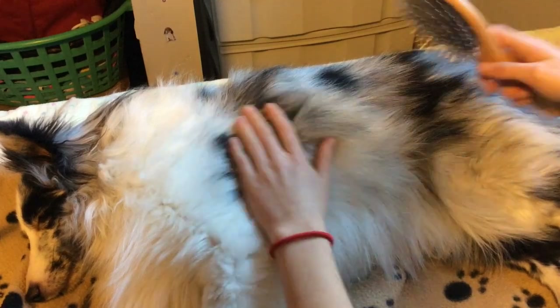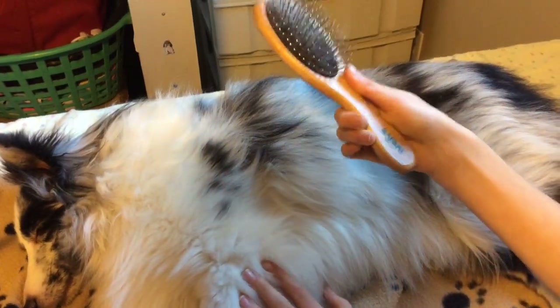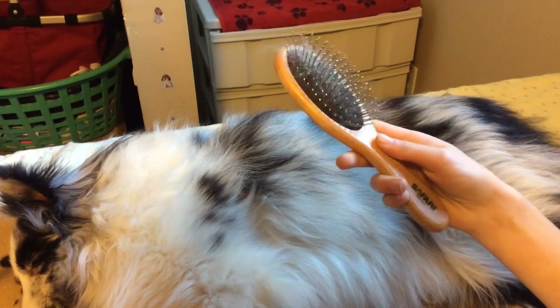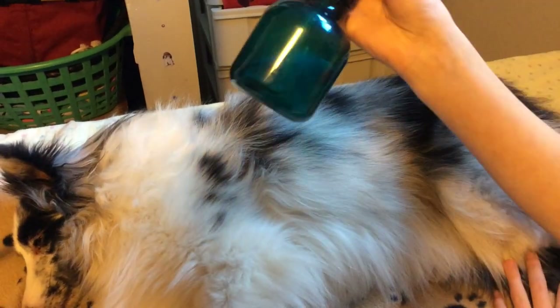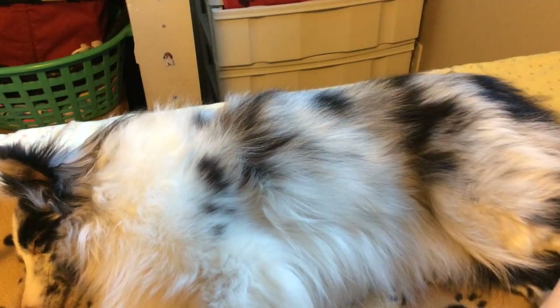You're going to want to have a brush like this. I'm not exactly sure what it's called — I've heard people call it a show brush or a bristle brush. You just need a brush like this. And this is completely optional, but you can have a spray bottle. This just has water in it that I use sometimes if I can't hold the hair up.